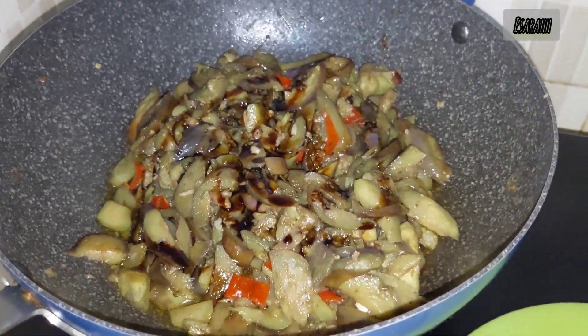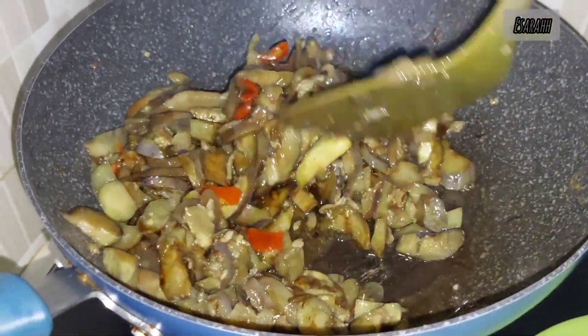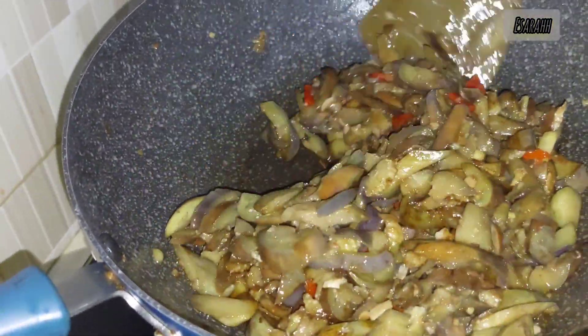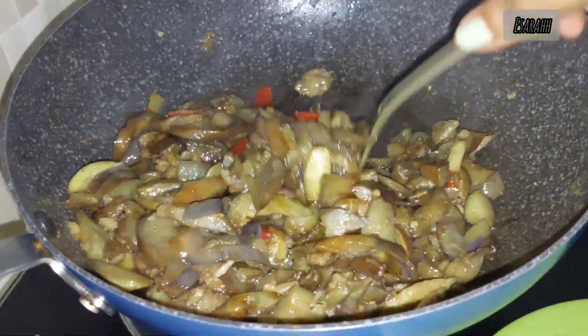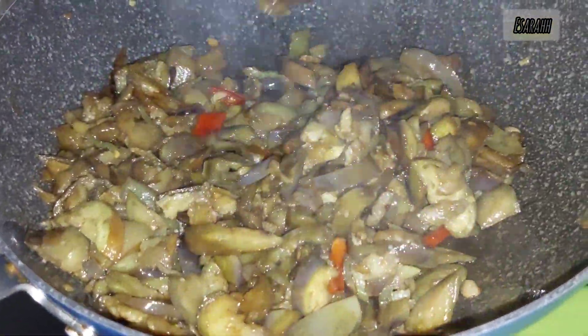Adding a little sweet soy sauce, then keep stirring it. And we're almost there.